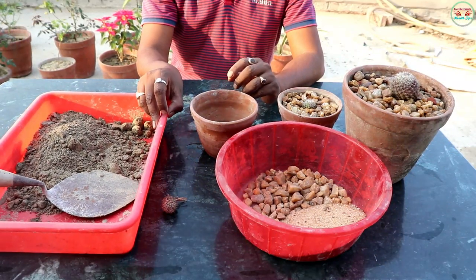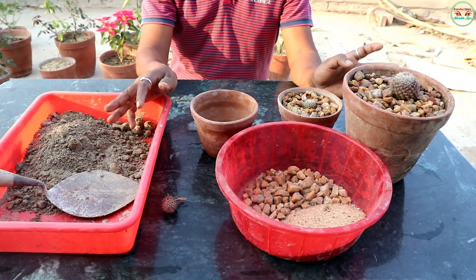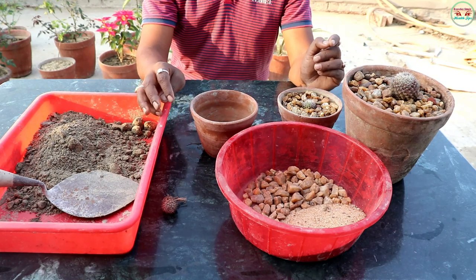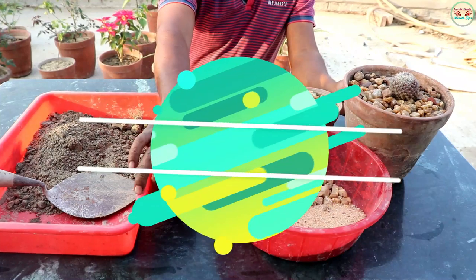Hello friends, welcome to my channel Everyday Simple Health Tips. Today I am showing repotting cactus plant very easily at home.